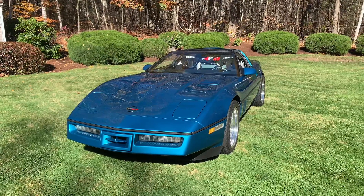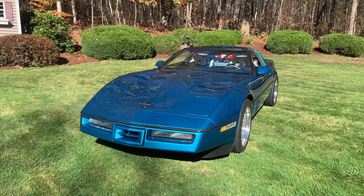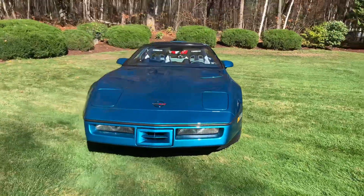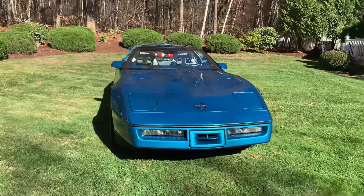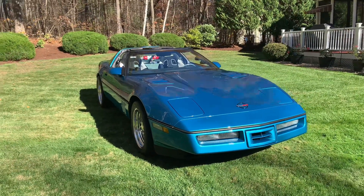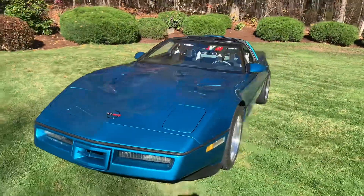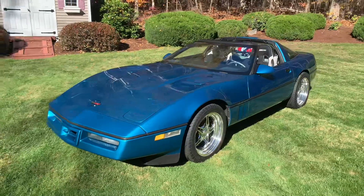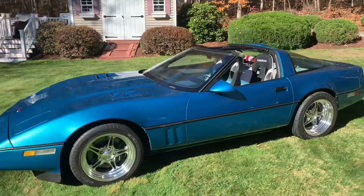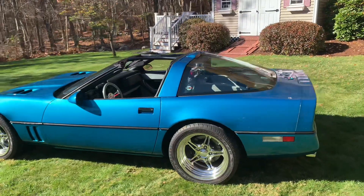I recently had it repainted again. I had it painted maybe 20 plus years ago. Originally the car was a bright silver, and I had it redone in this new color. It's called Bright Aqua Metallica — it's actually a '92 Corvette color. Years ago I had the whole car ripped apart and every single piece of it repainted pretty painstakingly.